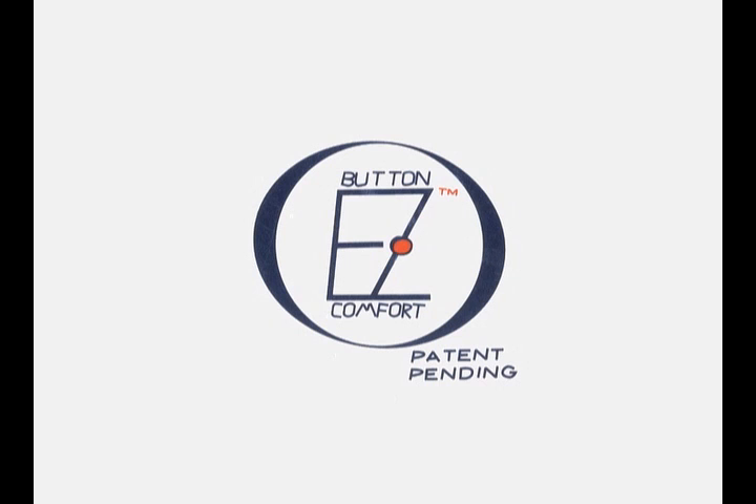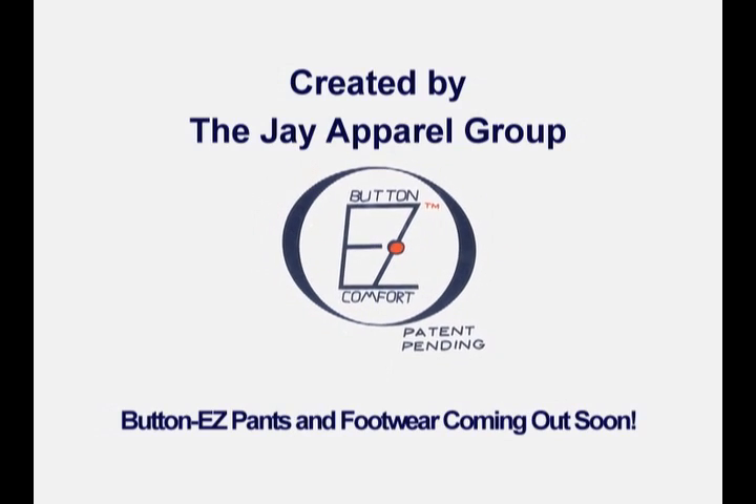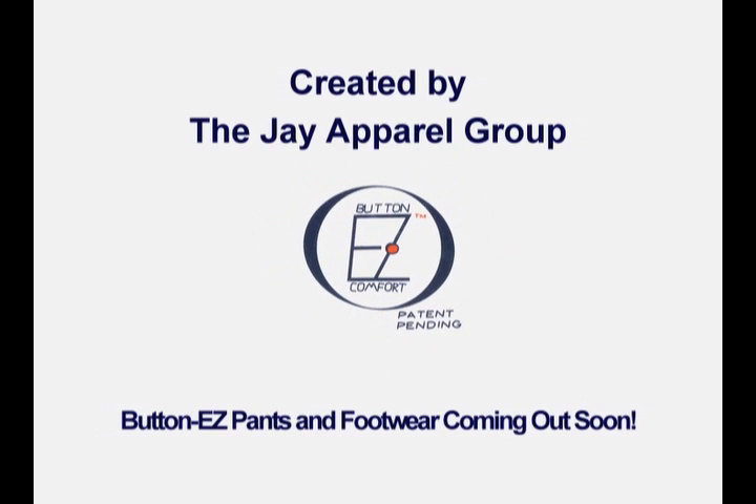Button-ease makes buttoning and your life easier. Button-ease was created by the J Apparel Group. And look out for our new Button-ease pants and footwear coming out soon.